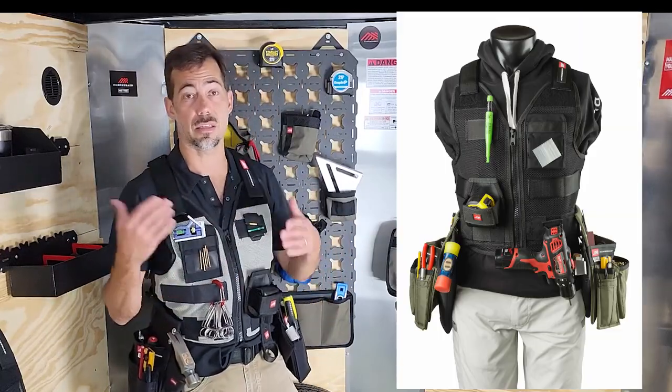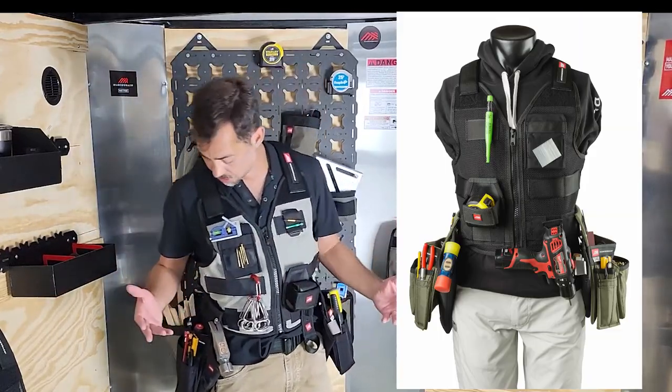You can get this on the black vest or the silver vest, in either the medium-large size or the extra-large size.